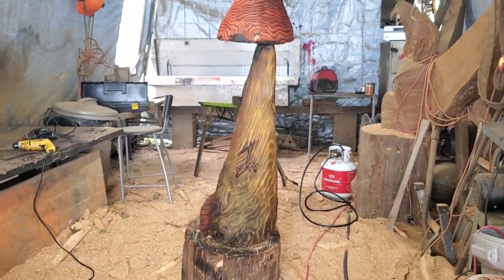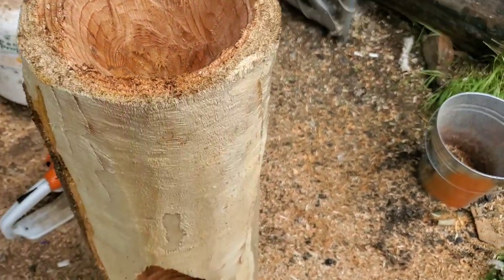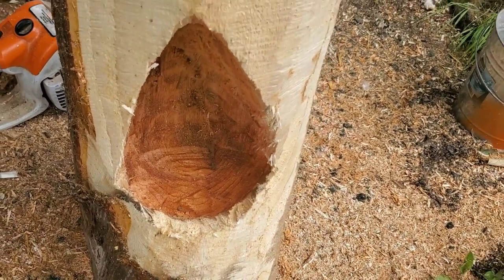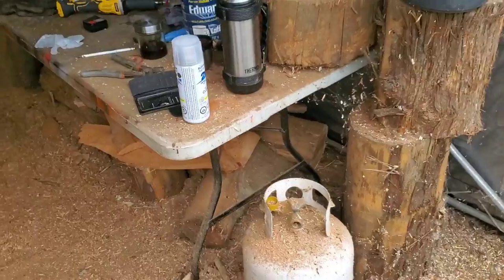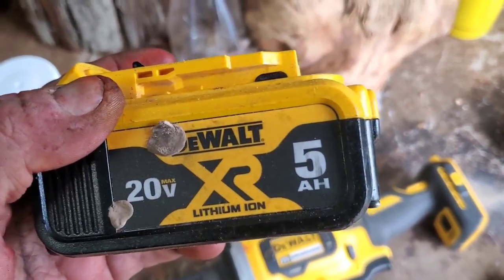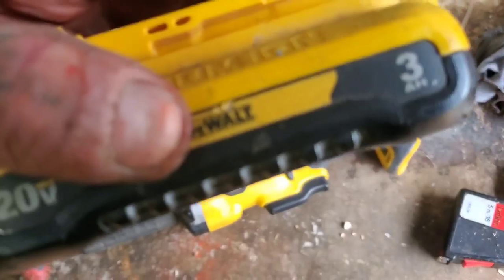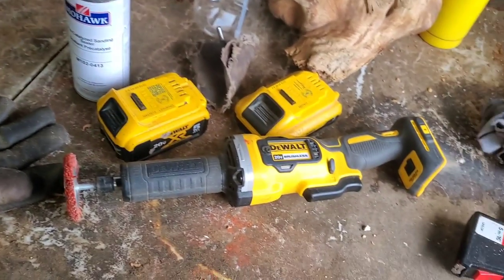That's it, hope everybody's great. I got this piece of cedar here too — super wide grain cedar. I hollowed it out to be a succulent holder. See how deep it's hollowed in there? I hollowed up here too, and I'm gonna carve a wood spirit for the next video. I'm gonna try it all with my DeWalt cordless die grinder. I got two 20-volt 5 amp batteries. We'll see if we can carve the whole wood spirit with this for the next video. Hope everybody's good — okay bye!